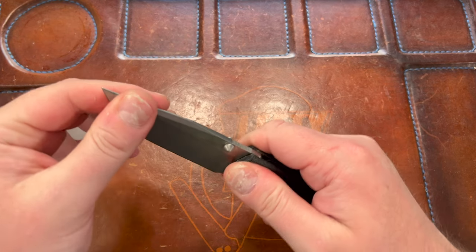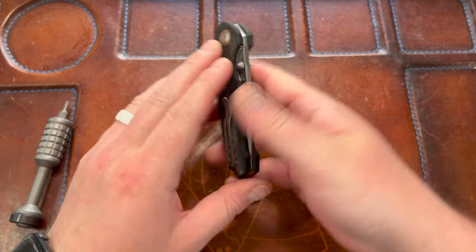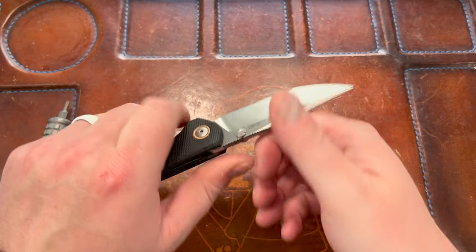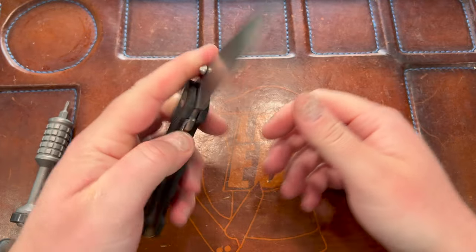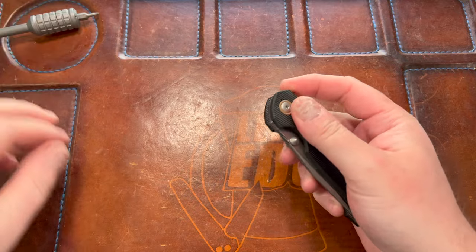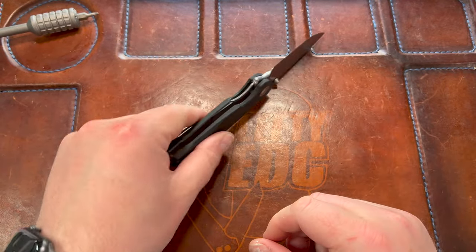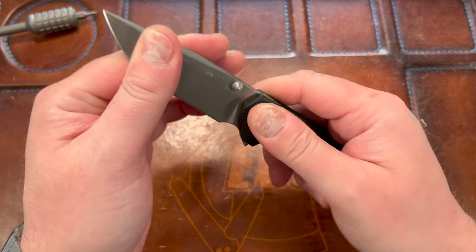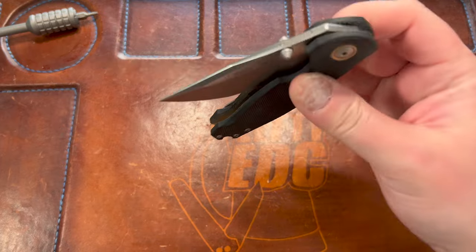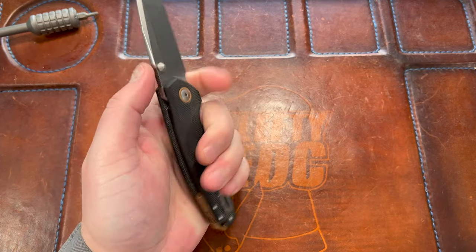I'm going to ease off a little bit on the pivot — get that action back. It's still dead centered, but it's really weird that it now has lock rock. I'll let Stevie know. I literally just did one spine whack and that should not cause that to happen.